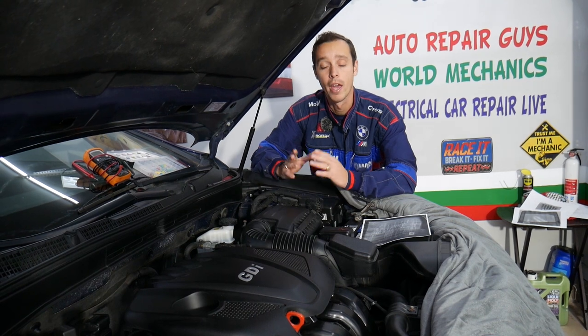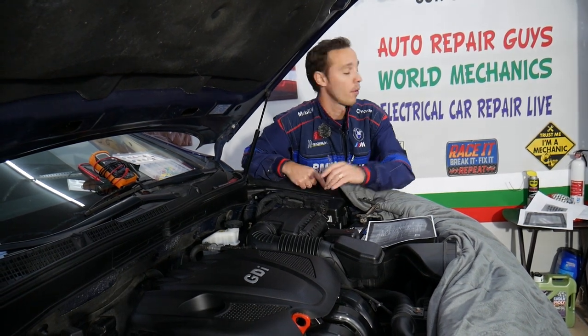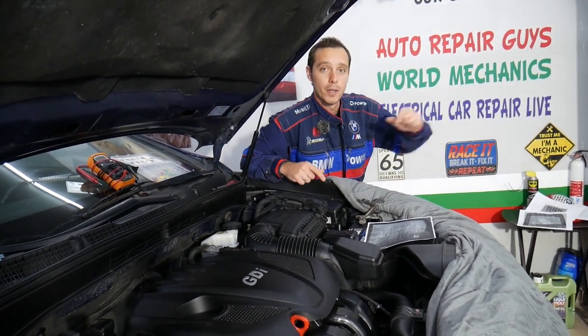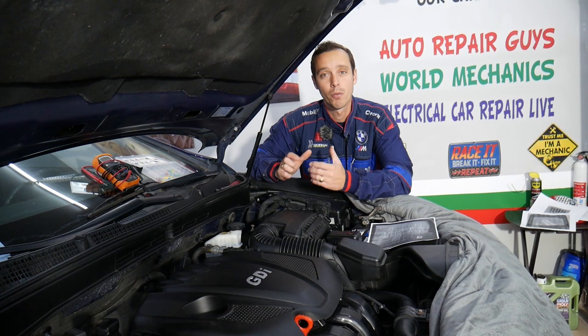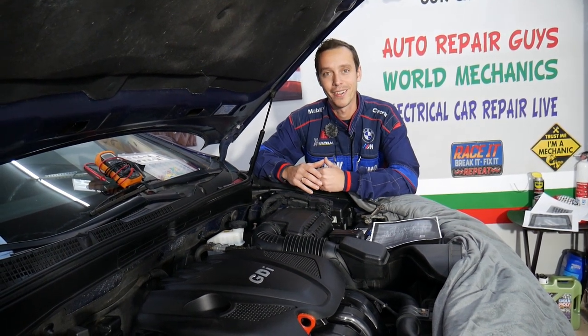We'll also have more than 300 videos where we'll be taking the engine apart, the car apart — all of that will be on our YouTube channel World Mechanics. Please check it out and subscribe; we'll have so much helpful information coming on this vehicle there as well. So let's get started.